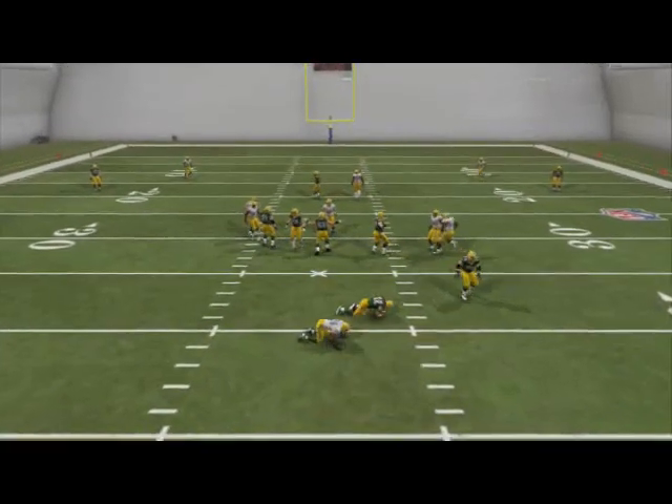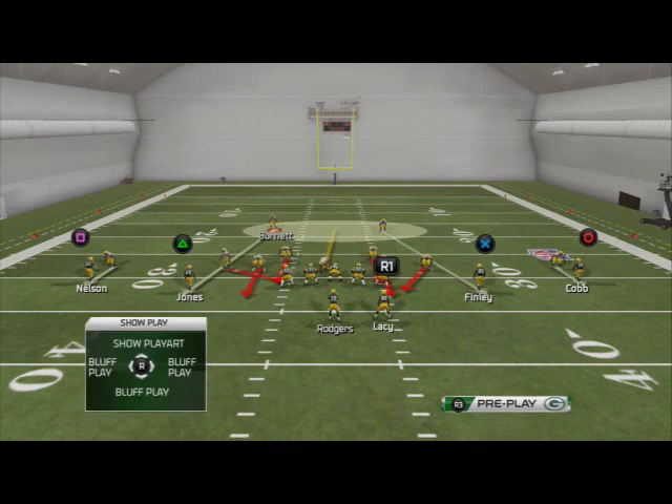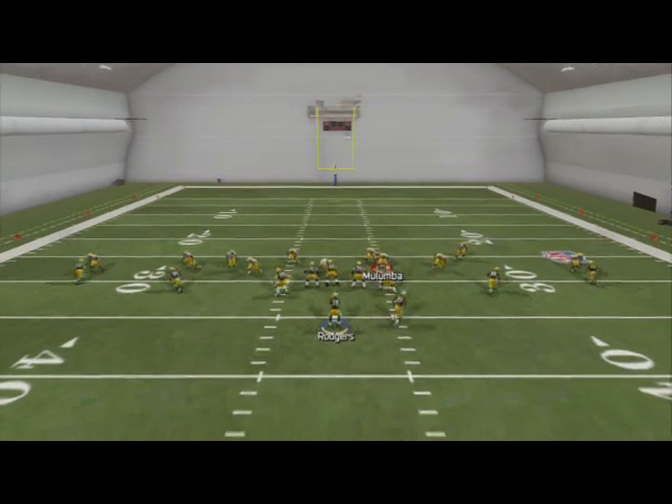Be sure to add this — this is the pressure we really like in those short yardage situations where we're going to play bump and run coverage, match up, and just force them to beat us honestly. You can certainly adjust out of this too.